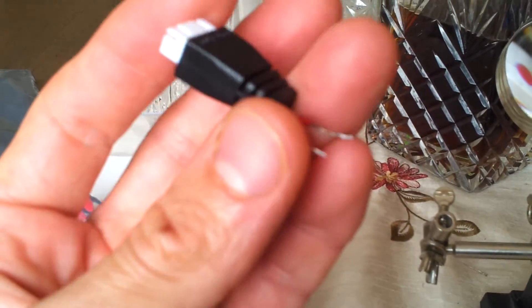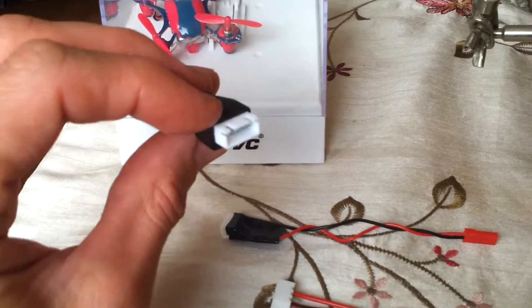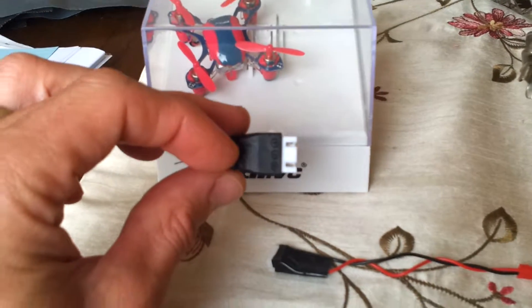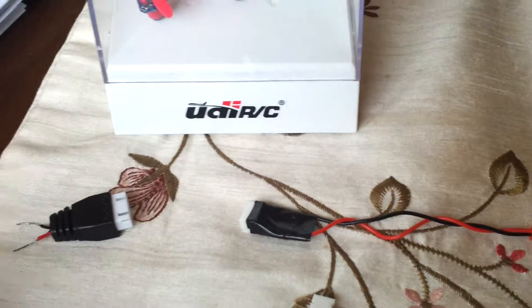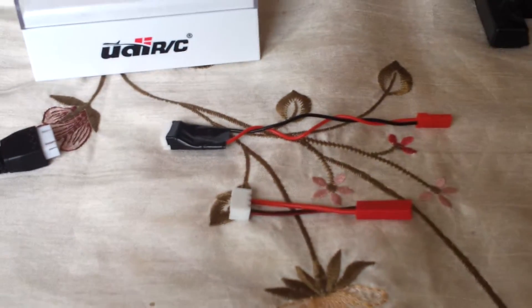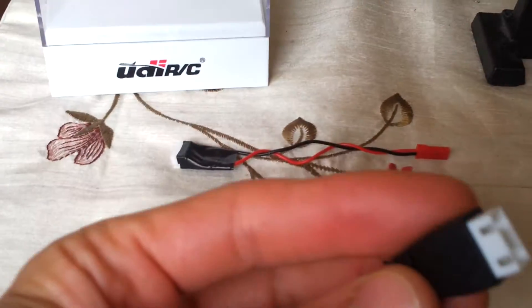When I bought my transmitter it came all wired up with a 3S balance charger plug. But I don't use 3S batteries because I fly mini quads — they'd be too big, too heavy. So I use 2S batteries.